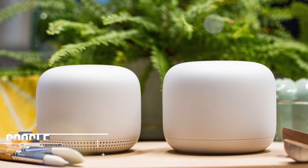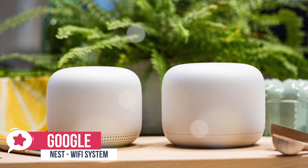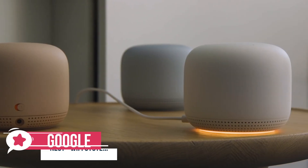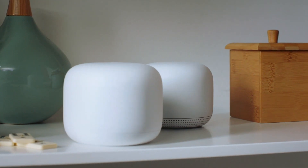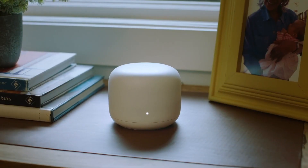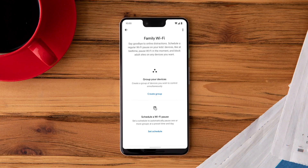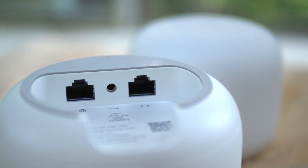At number 1 is the Google Nest Wi-Fi router. The Google Nest Wi-Fi is an excellent mesh router system with impressive top speeds, strong performance at range, easy-to-use features, and stable band steering. Design-wise, it takes two devices to make up a Nest Wi-Fi network. The first is the Nest Wi-Fi router, which is connected to your internet provider's modem. It has two Ethernet ports and is slightly bigger than the Nest Wi-Fi point, the second device that makes up Nest Wi-Fi.